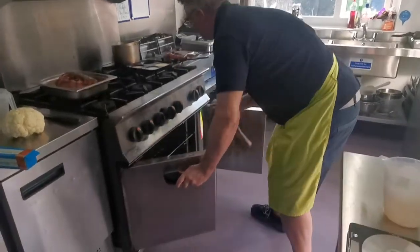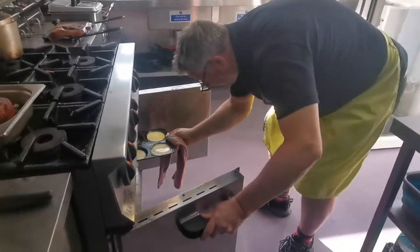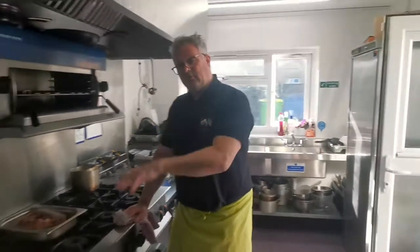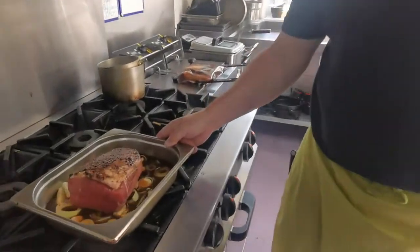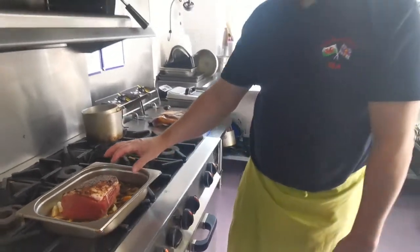The other thing with Yorkshires is it's best if you cook them with nothing else in the oven. Bear in mind it's the last part of the Sunday roast to do. Once you've got the roast out, the meat needs to rest. This is the meat we're going to have tonight — I've got a nice piece of rump.